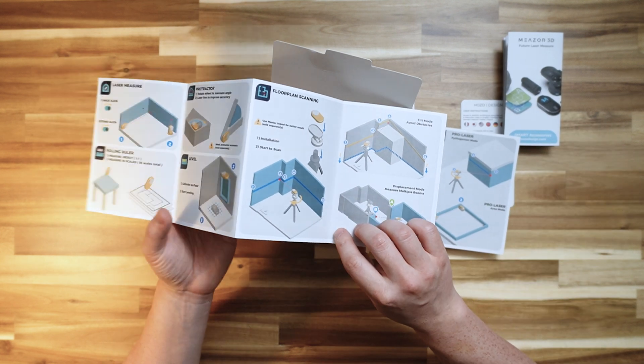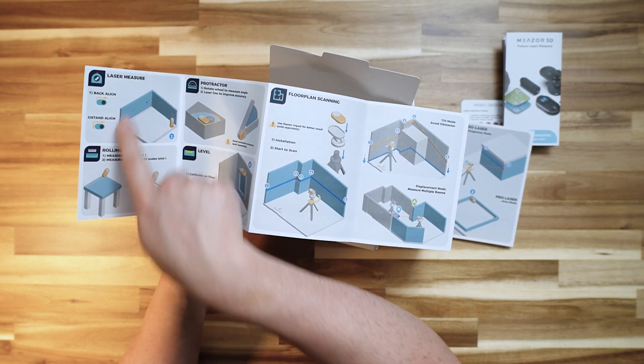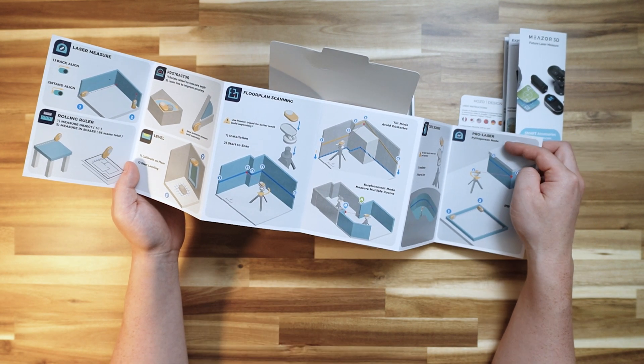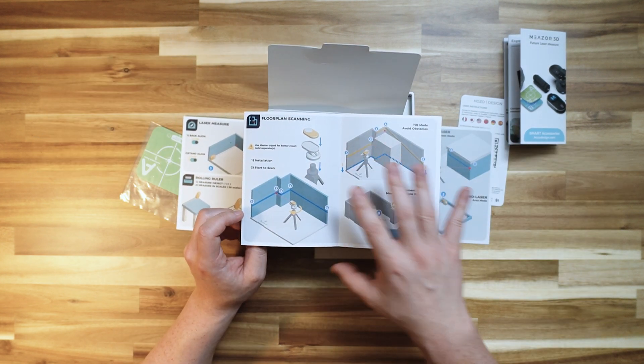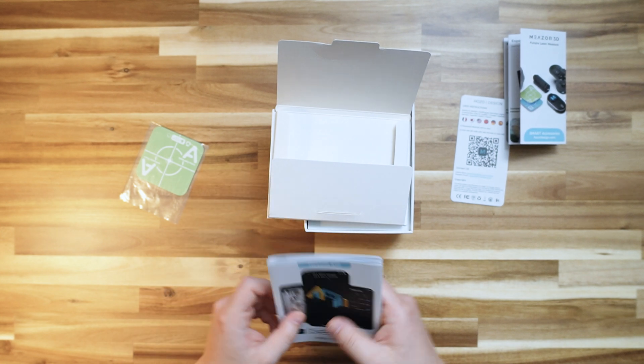The app modes also include floor plan scanning, curve scanning, and pro laser. I'm mostly interested in the floor plan scanning and possibly the laser measure as well. We can probably also use the pro laser feature for Pythagorean mode or area mode, but I think floor plan scanning will be the most advanced feature you can't get from other devices.